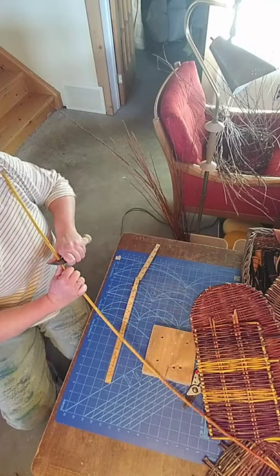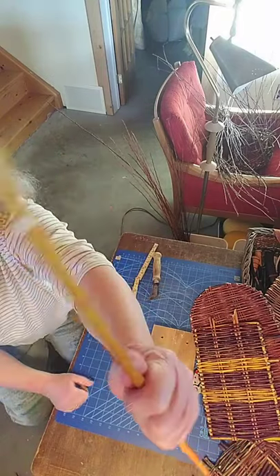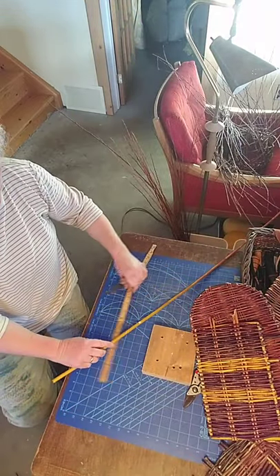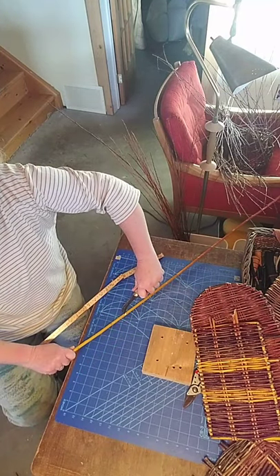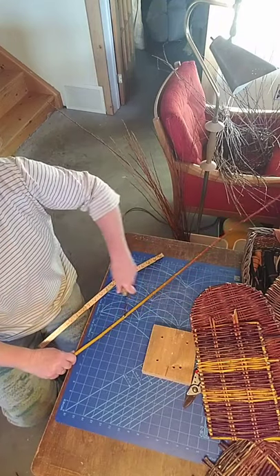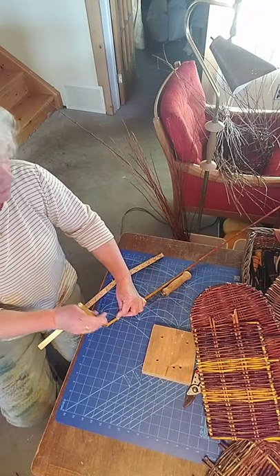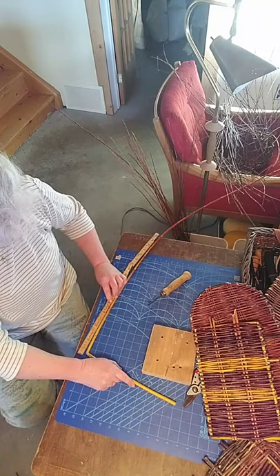I'm going to cut the other portion of the V. Can you hopefully see that V that I've made? Now I'm going to use this same knife, poke it into that V, and give it a twist as I lift up the rod. I lifted the rod and I kind of damaged a little bit of the fibers in there. So that is going to now be our 90-degree angle.